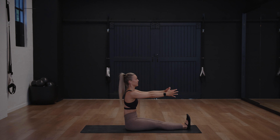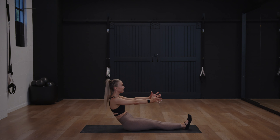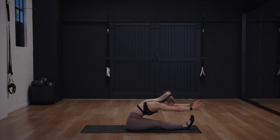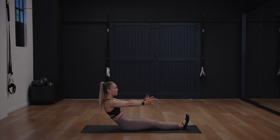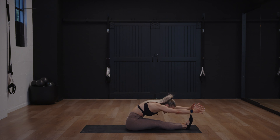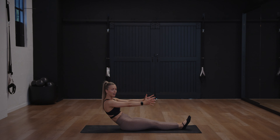Lift up, we'll do a couple just like that. Press forward, enjoy a little stretch to the hamstrings, and then come up, curve, go down. Two more — reach forward, enjoy that little stretch. Come up, go back. One more time, reach forward, come up.